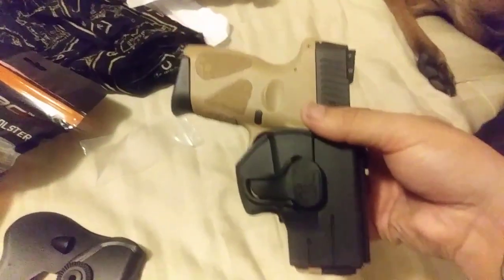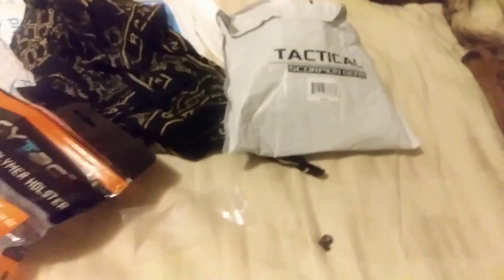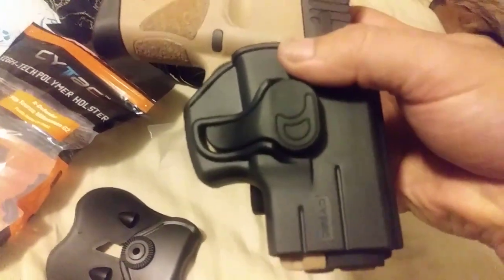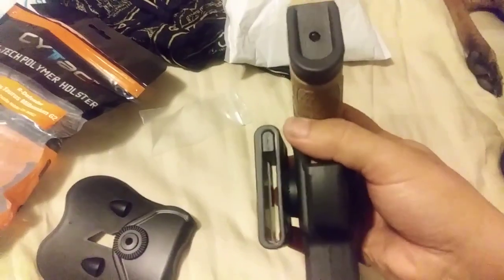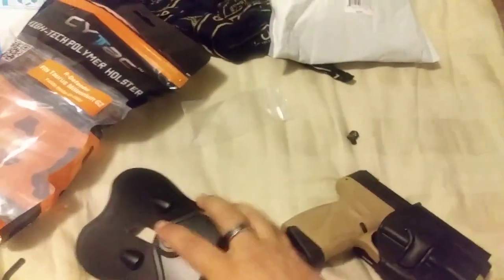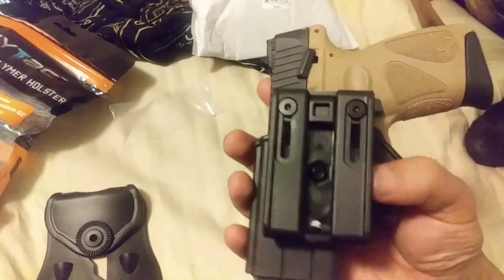It's listed as Scorpion Tactical Gear — I'll put the link in the description. It will come stamped 'Scytec.' There are a ton of these on Amazon, but the one listed as Scorpion is the one that comes with the belt clip. I got it because I'm a security officer and I don't want somebody to be able to grab this and slide it off me. It's basically three extra bucks for peace of mind.